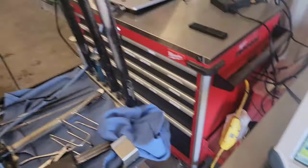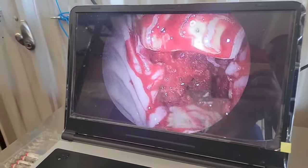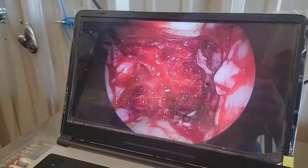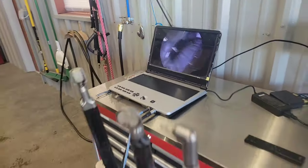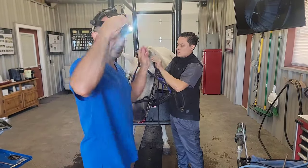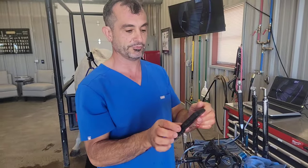We've got the tooth out. We're going to show you guys what the socket looks like, and now we're going to take an x-ray. I don't know exactly how long it took, but we'll show you the phone so you can see the time — we're not making it up. Everything went really well. We'll check the time — it's 10:03.